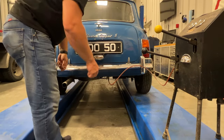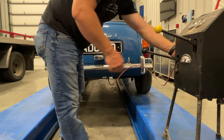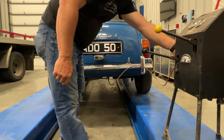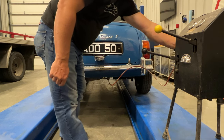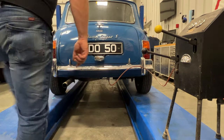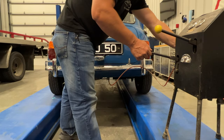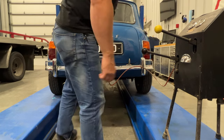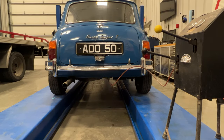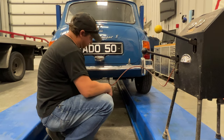Looks like I went a little too far. I think that looks good right there.